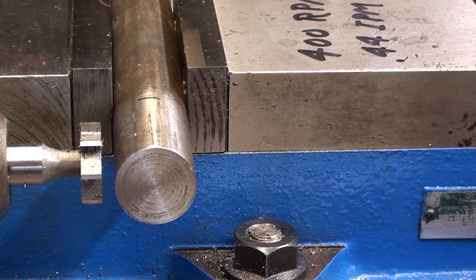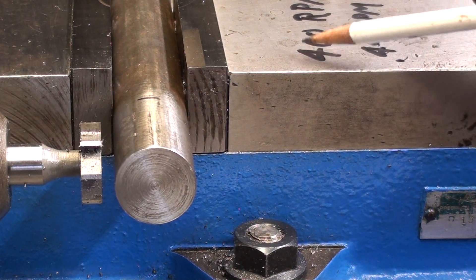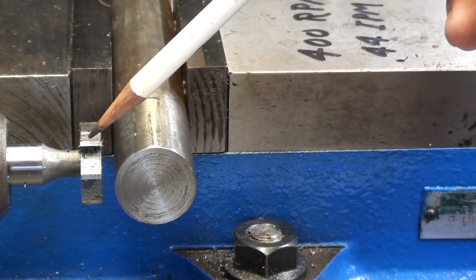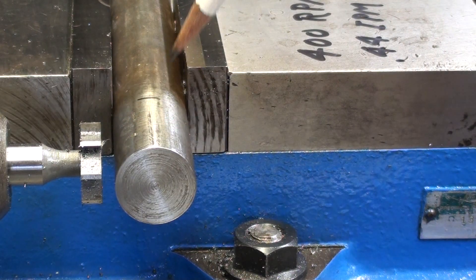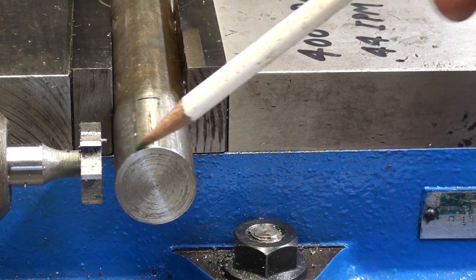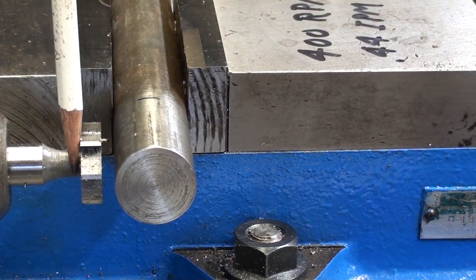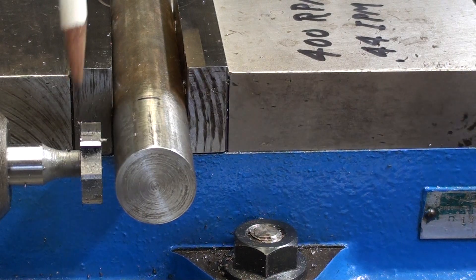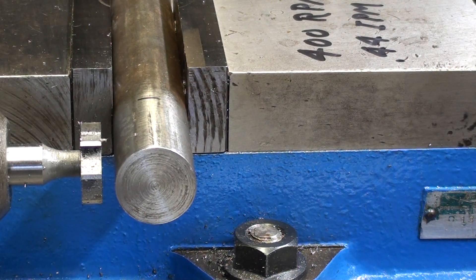Actually, a correction here — I changed it to 400 RPM, a little bit slower. This is a one inch diameter cutter, quarter inch thick. Now, Woodruff key seat cutters have a weak point, and it's right here on the neck. So you need to take fairly light cuts, reasonable cuts, and use common sense so you don't break it off right at that point.